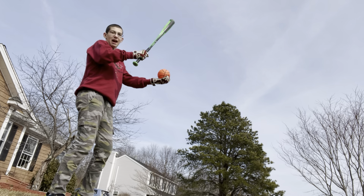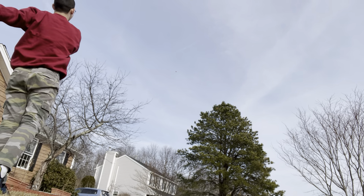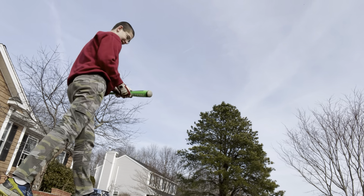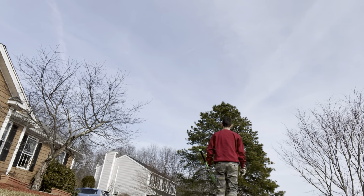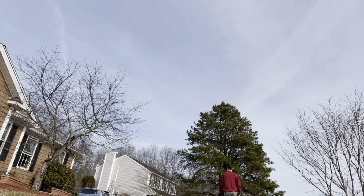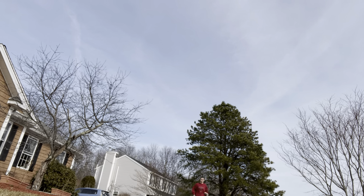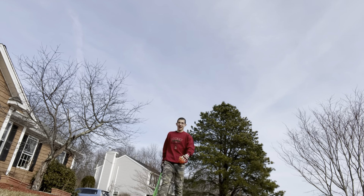I want to get one in the air. Wind's blowing out a little bit too. There it is — how far is that? That was off the hands, dude. This is going to be a hard decision, man. It's going to be hard. These bats are really similar. Both of the ones I caught in the hands went over the tree line.